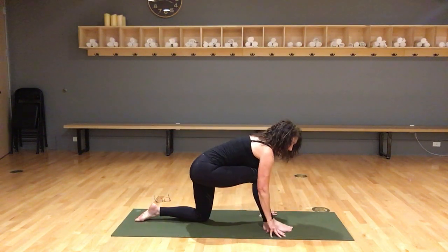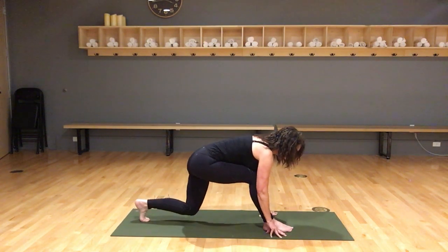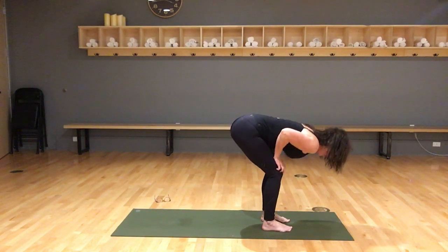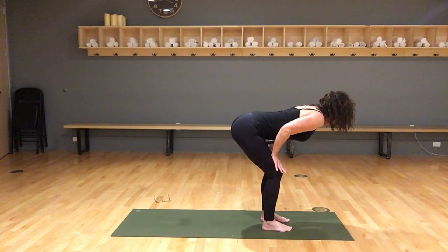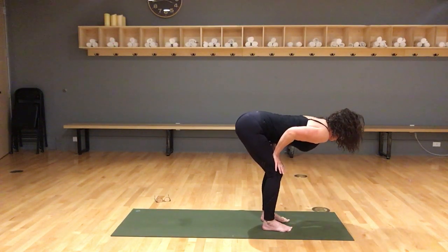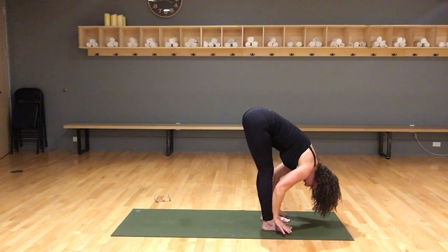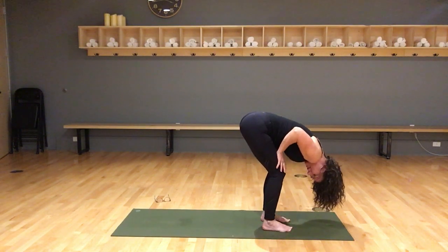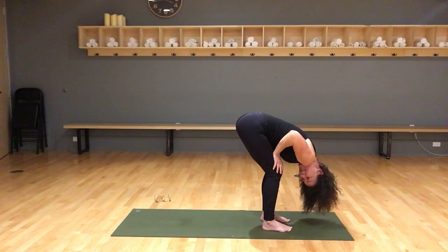Bring your right foot forward, curl the back toes underneath — remember like a runner, you're going to push off that back foot and bring it to the front. Come to a flat back and then fold. You can keep your hips on your thighs. Inhale, flat back, exhale fold; flat back, exhale fold. If your hamstrings are happy, everyone can stretch the legs out straight; if not, hands on your thighs and bend your knees. Everyone just let your head relax down — you can shake your head yes and no.